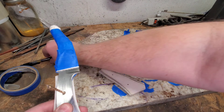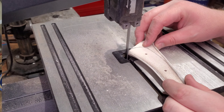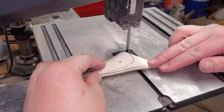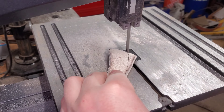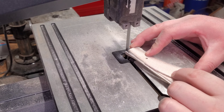Now we're going to cut it out and get it all ready to shape up and glue it. I used the bandsaw today, but I have also used an angle grinder, hacksaw — whatever you have to cut your knife scales. Then you just glue it up.